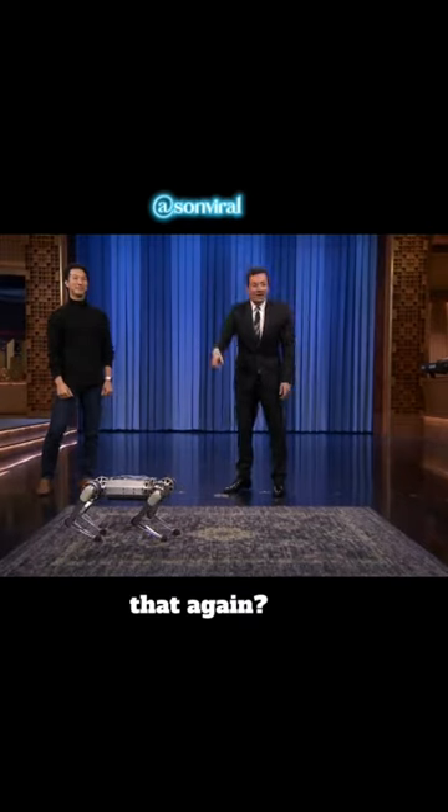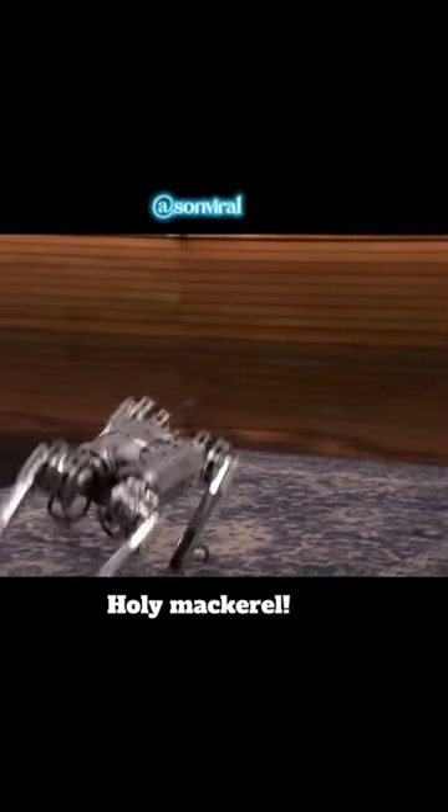Dave, can we see that again in slow mo? Look at this thing. Boing! Wow!